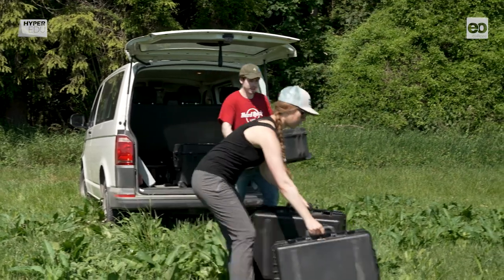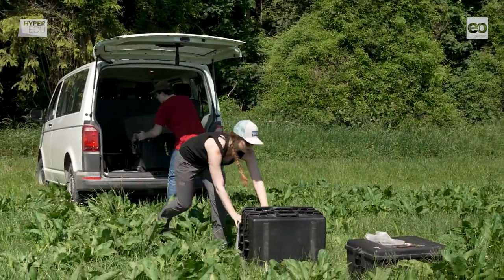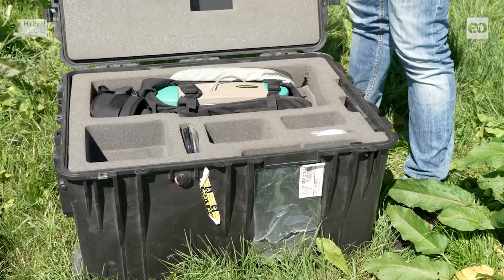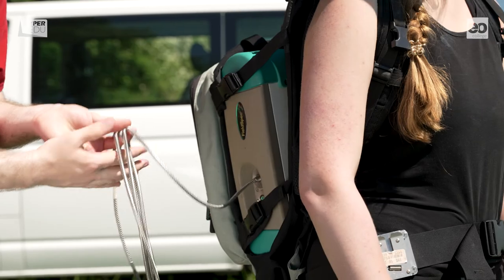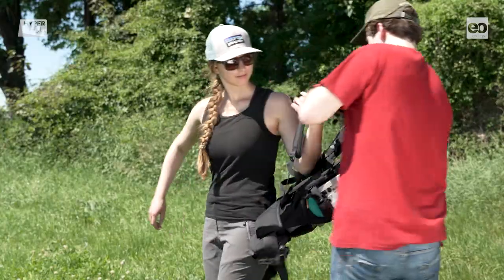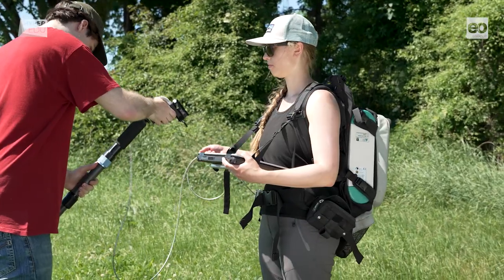Once they arrive at the test site, the team immediately starts unloading the equipment. Although all the field equipment is packed in robust cases, the instruments need to be handled with great care. The spectroradiometer especially is almost as vulnerable as it is expensive. When taking it out of the box, the operators make sure that no pressure is exerted on the fiber optic cable. Bending or twisting the cable above a certain degree will lead to longitudinal splice of the optical conductors and will irreversibly damage the cable. To avoid excess mechanical stress, it is best if a second person assists with mounting the instrument in the backpack and installing all the auxiliary gear.